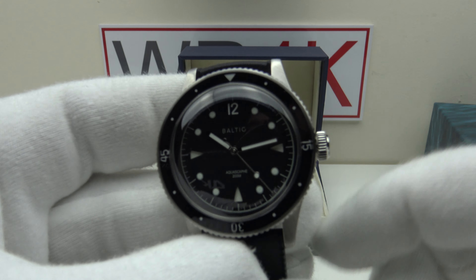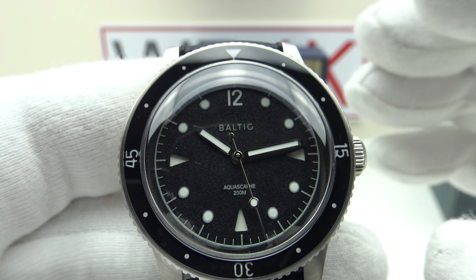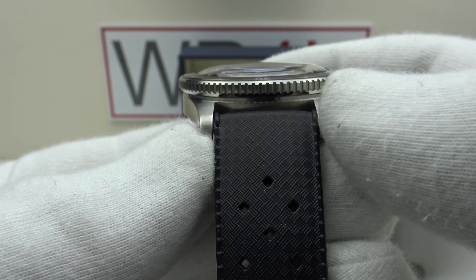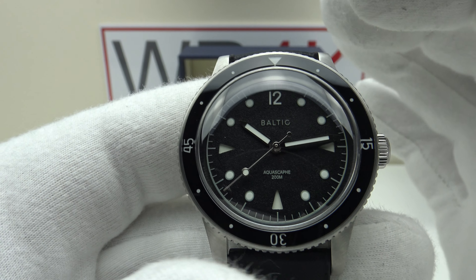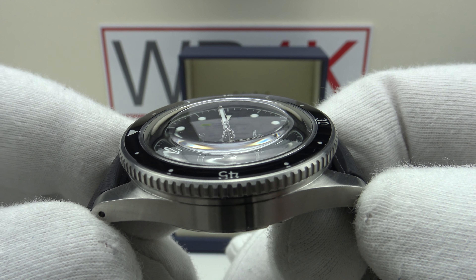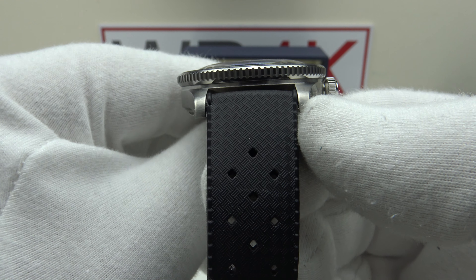With regards to the specifications of the piece, this is the Baltic Aqua Scarf — we're looking at the black-silver version. The watch is also available in a blue version, and on a bracelet if this Tropic-style strap isn't your taste. We have a 39mm case diameter, a 47mm lug-to-lug measurement, a thickness of 12mm, and a lug width of 20mm.